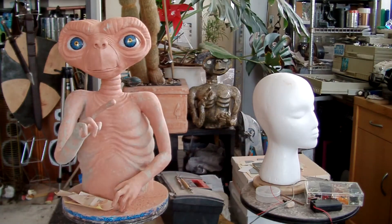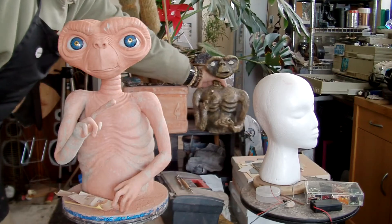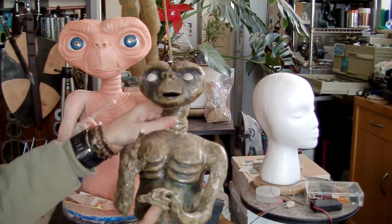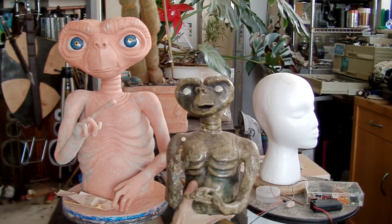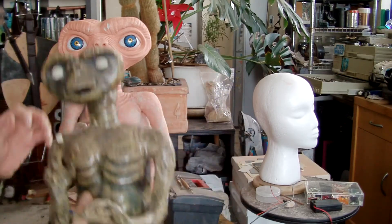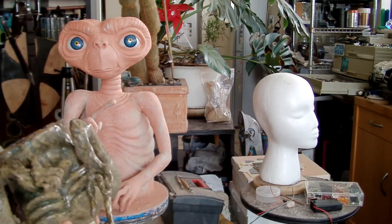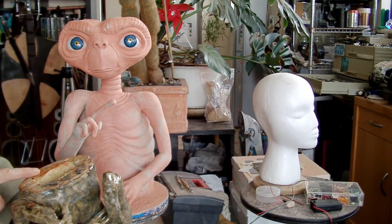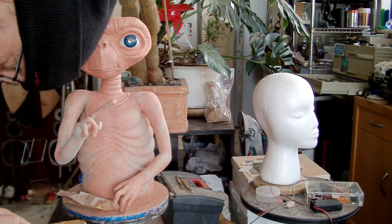I hope you agree that he's coming on well — certainly a lot different to my effort. It must be — I don't know — 1983, I think I made this one at school. I've even got it — it was in the school display, you know, the end-of-year display. How old does it say on there? I can't read it.